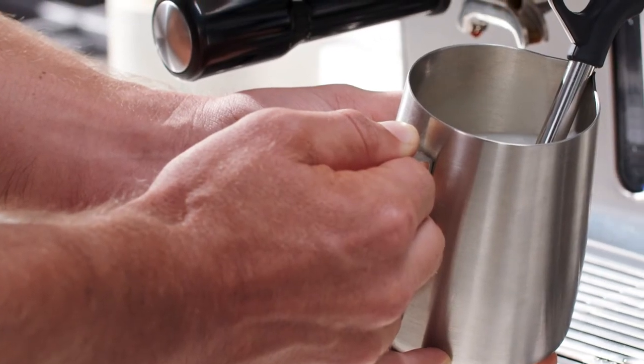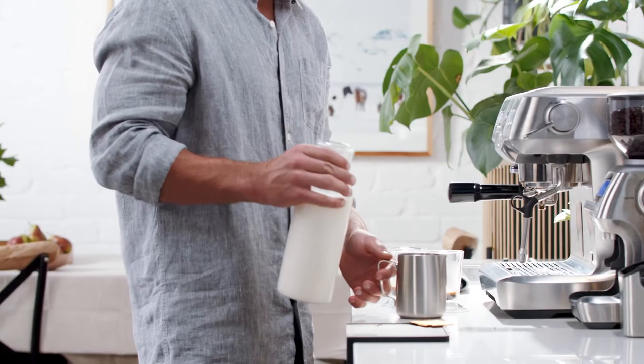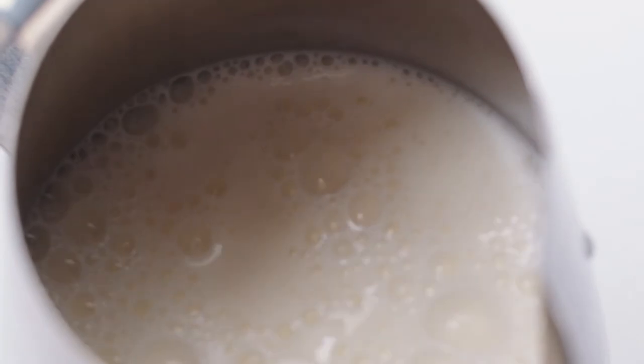If you are using alternative milk, please see our alternative milk tutorial for texturing tips. First, pour the cold milk into the jug up to the bottom of the spout.